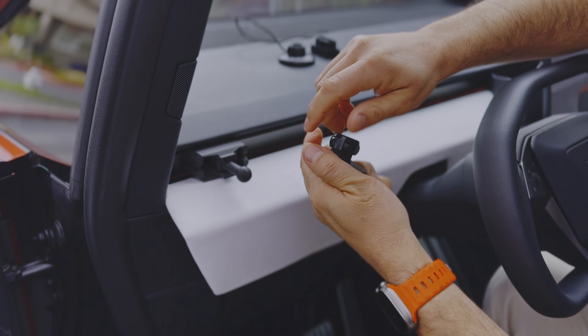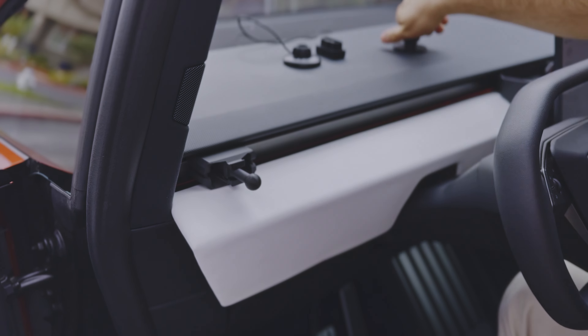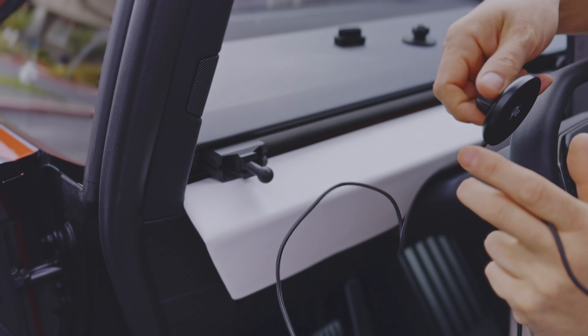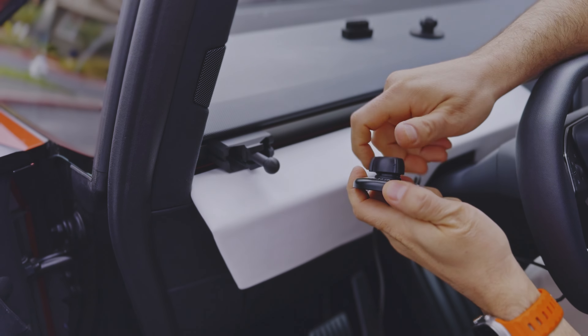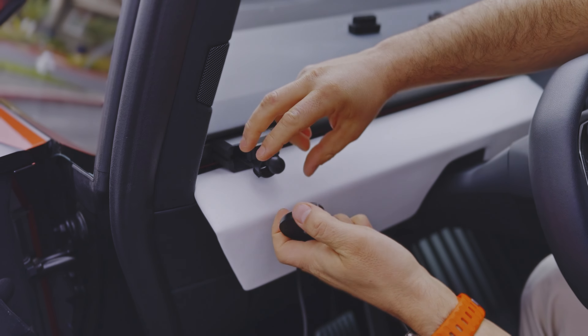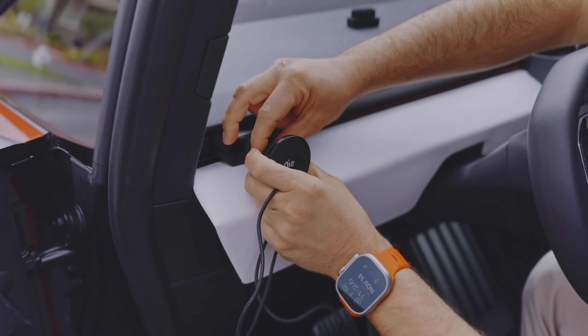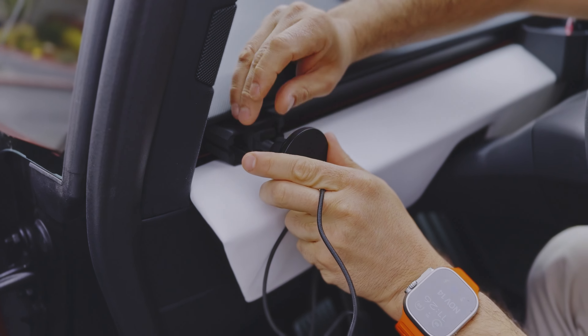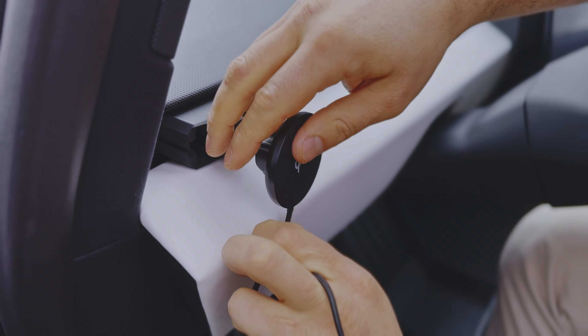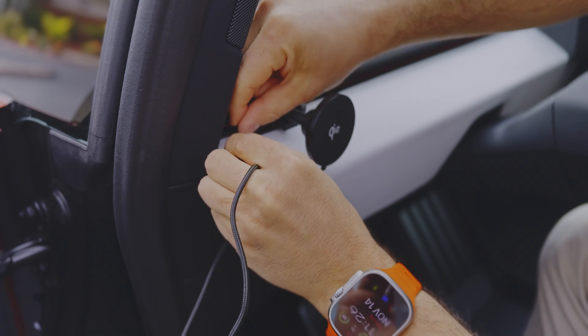Let me show you the charging version, which is my favorite — I've been using this for months while we were testing this product. The same principle applies: we'll unscrew this, plug it in here, and now we'll screw it back. Then we need to lead the cord, so I'll start here.